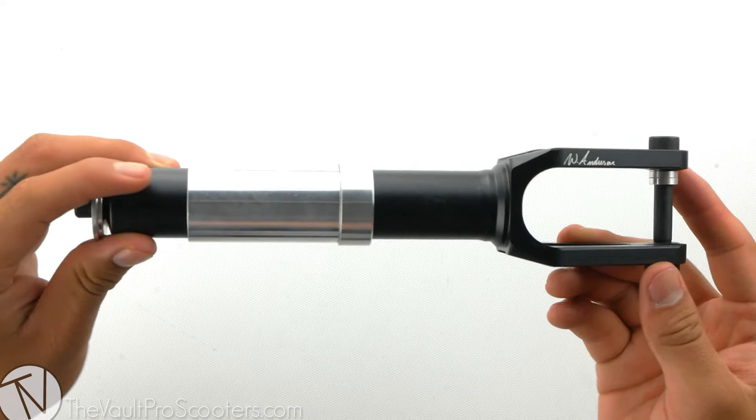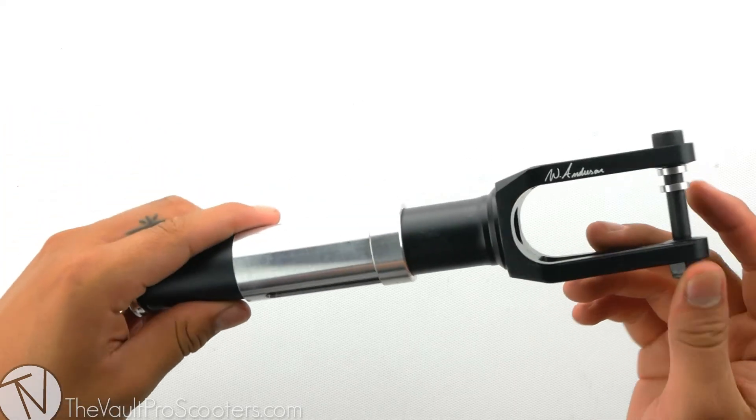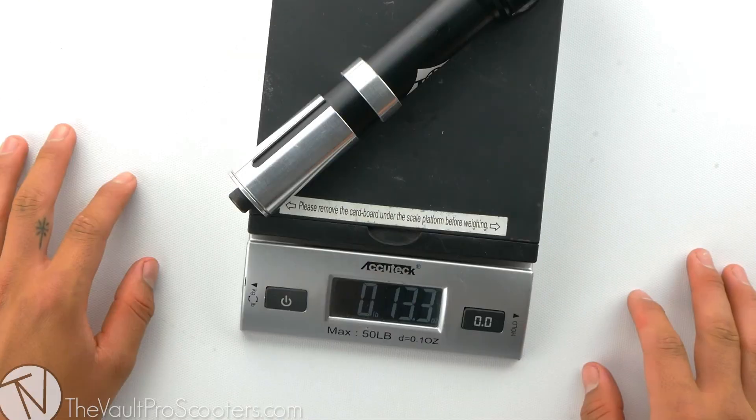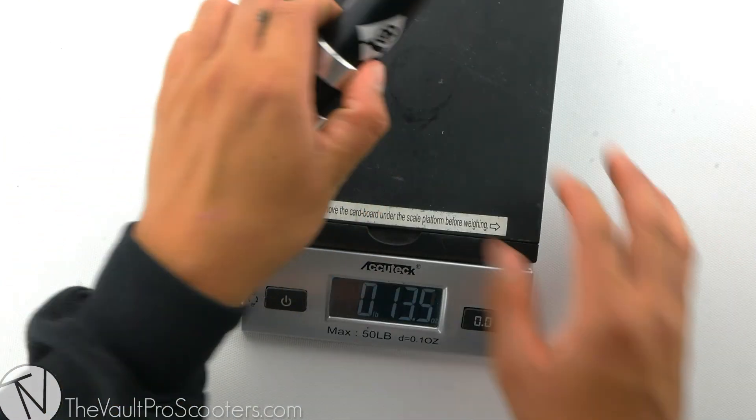This fork is fully CNC machined and is made out of 6061 T6 aluminum. Let's see where it stands on scale — this fork comes in at 13.3 ounces.